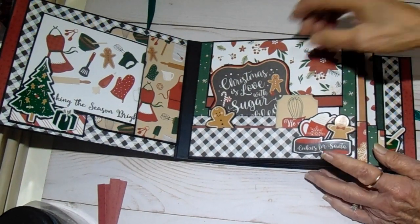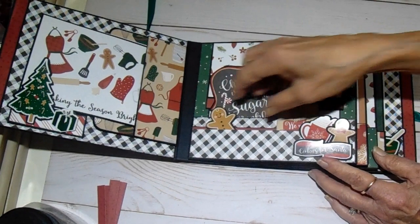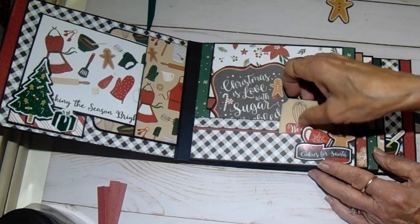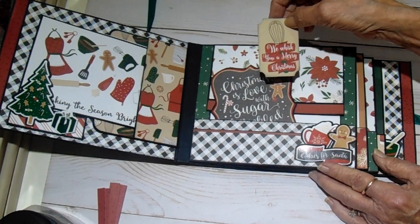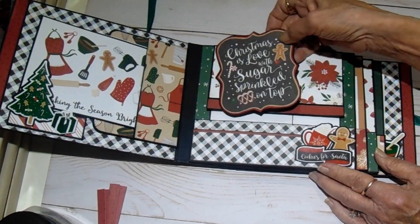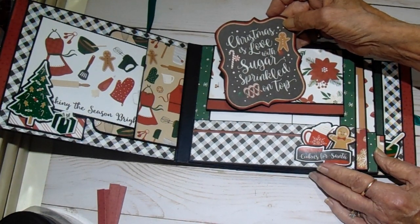Page one — we have a little tuck spot here with a couple of the stickers. This little gingerbread is from the sticker sheet. This is from the ephemera — it says 'We Whisk You a Merry Christmas.' And this is one of the ephemera pieces: 'Christmas is love with sugar sprinkled on top.'